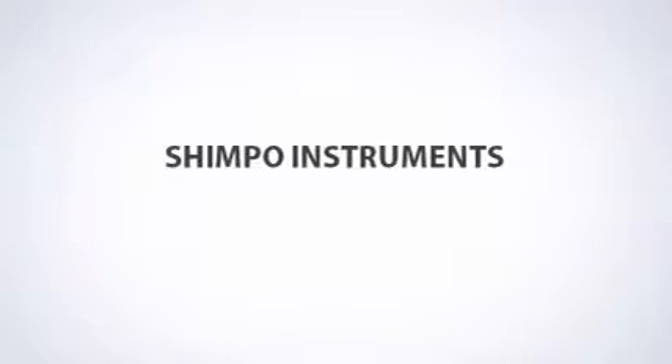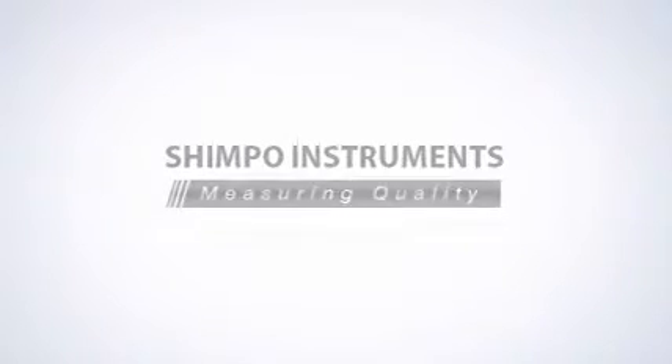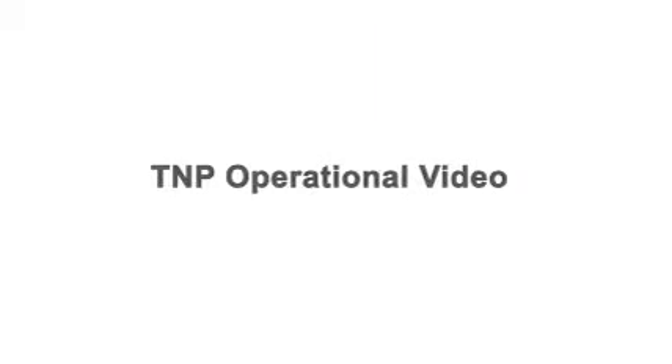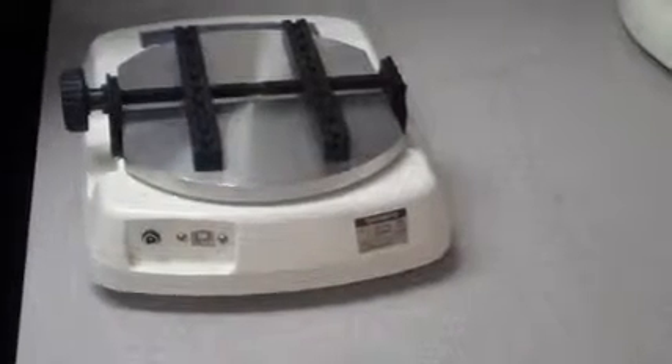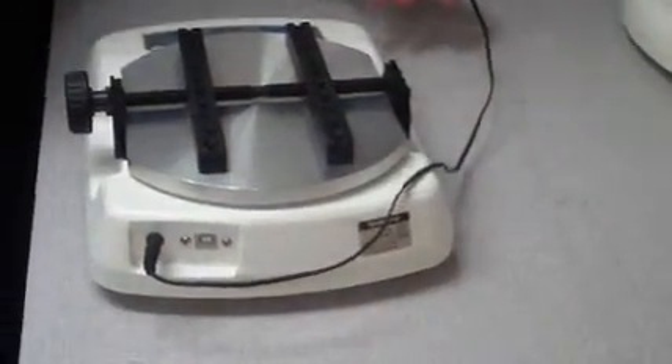Shempo Instruments — Measuring Quality. First, you will plug the power adapter into the back of the unit. The unit also has an internal battery that allows for mobility.